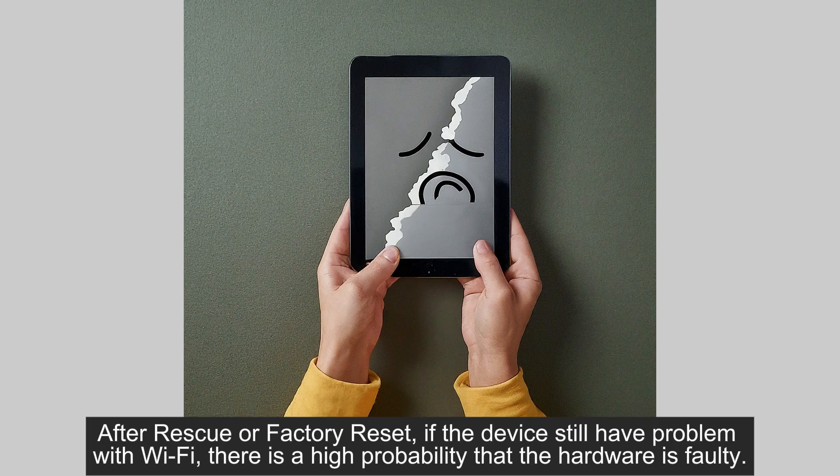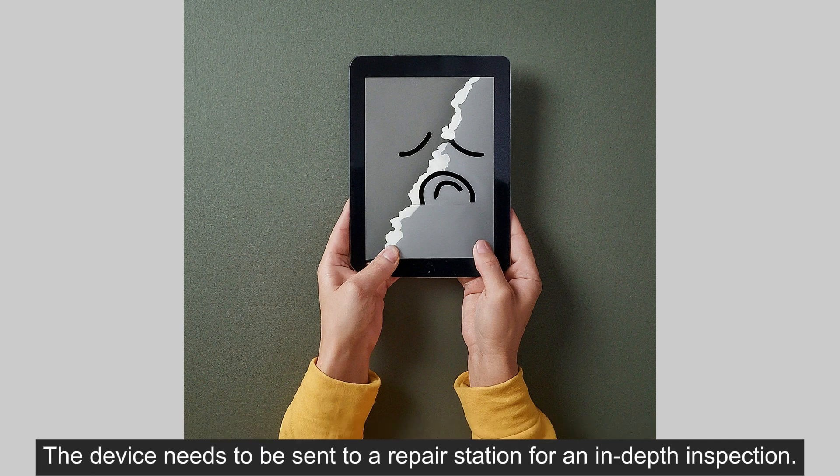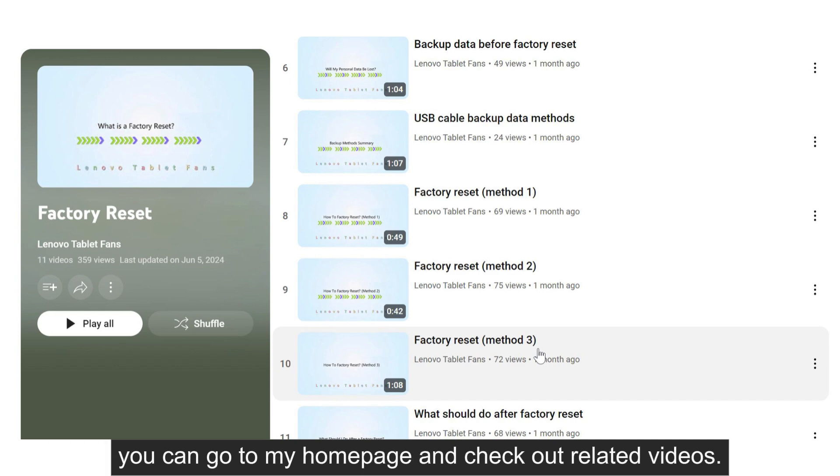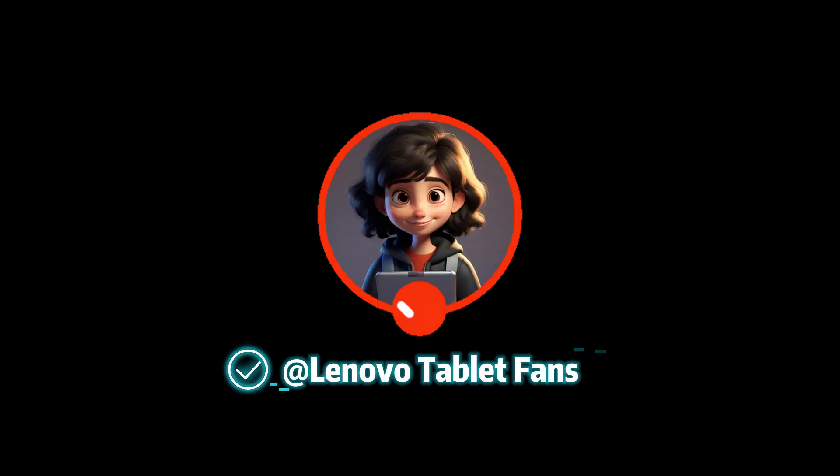After rescue or factory reset, if the device still has a problem with Wi-Fi, there is a high probability that the hardware is faulty. The device needs to be sent to a repair station for an in-depth inspection. About how to do a factory reset and rescue the device with software fix, you can go to my homepage and check out related videos. Follow me to get more how-to-fix info about Lenovo products.